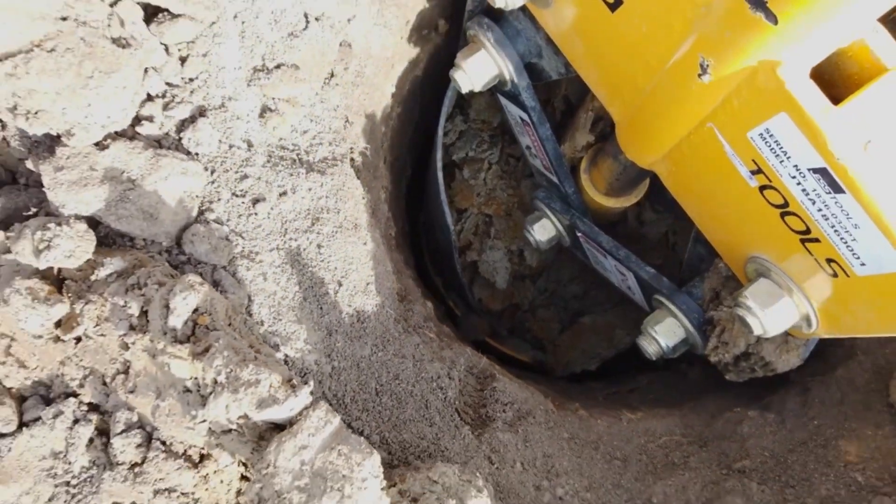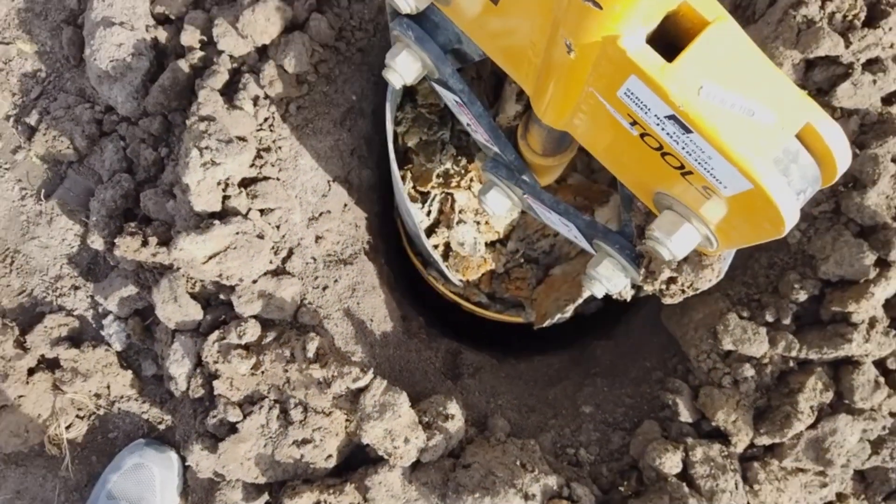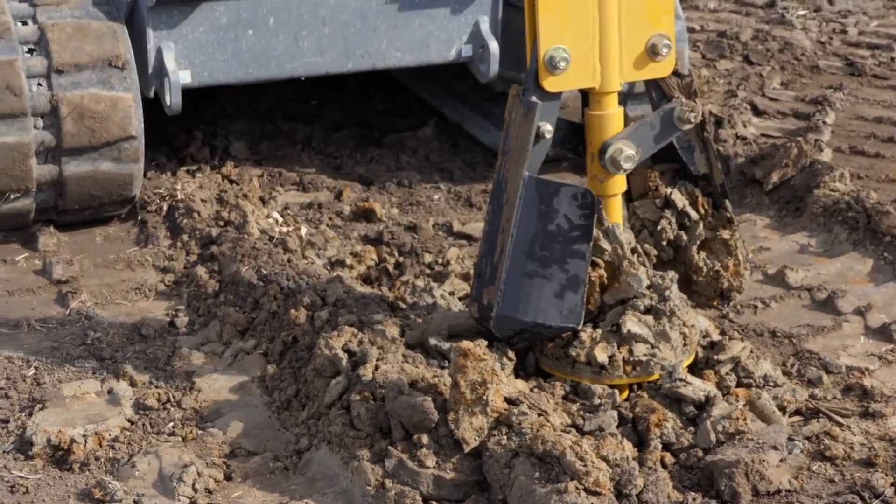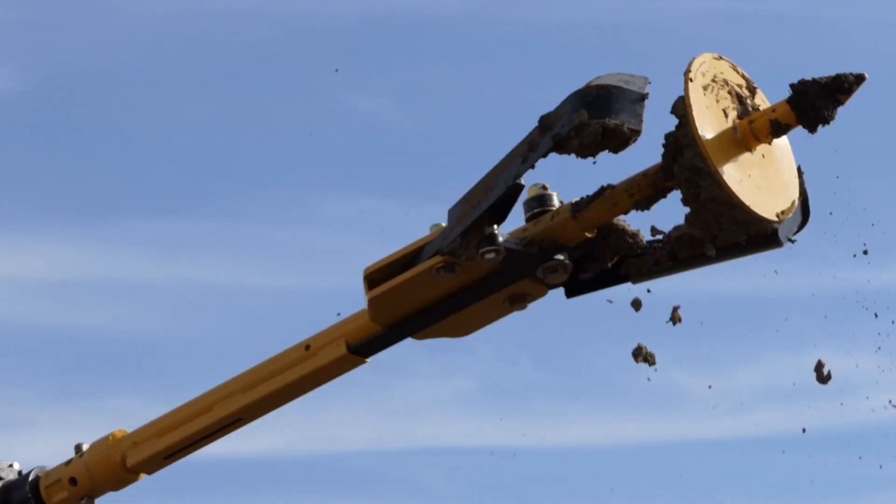The blades guide the soil inwards to be collected. When we withdraw the auger, the auger blades gather the soil into the auger to be extracted. Just as you would with a standard auger, tap and rotate the belling auger to remove the collected soil.